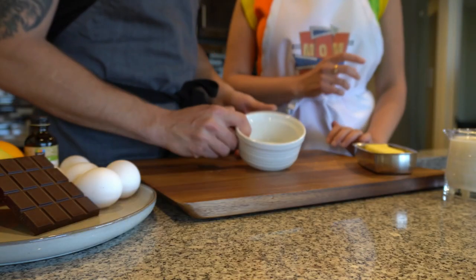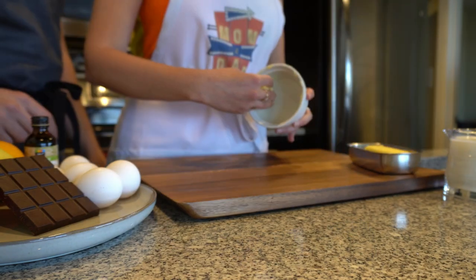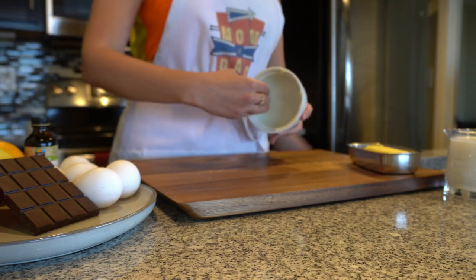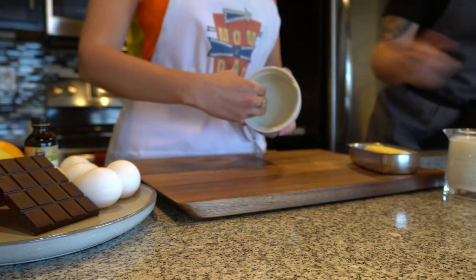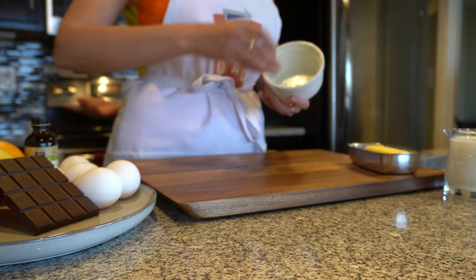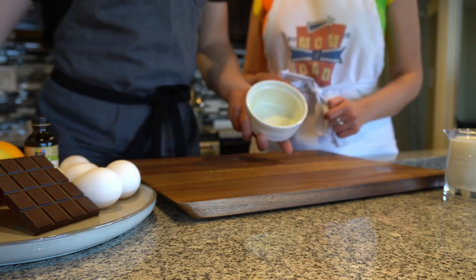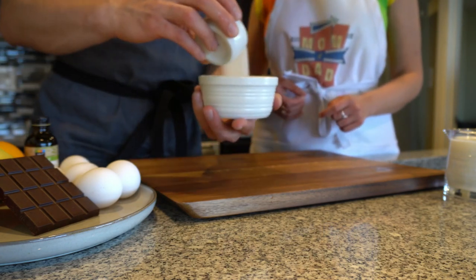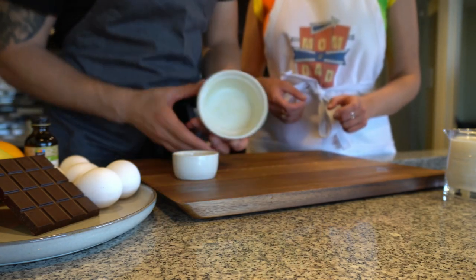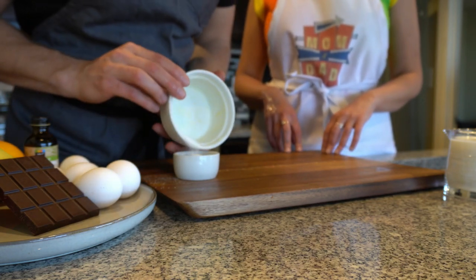First thing is first — we're going to have to butter our cup. We're gonna use our hands. You're gonna take the butter and brush in an upward motion, and what that's gonna do is allow the soufflé while it's rising to hold those lines and guide it on the way up. Now we're gonna add sugar, let it fall back into the container.